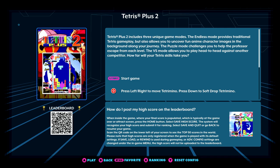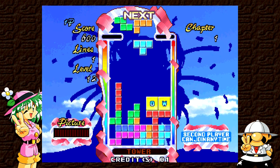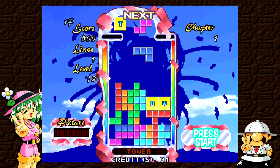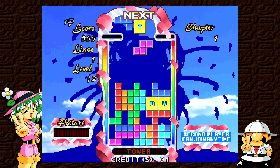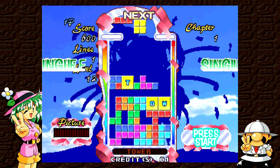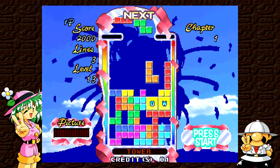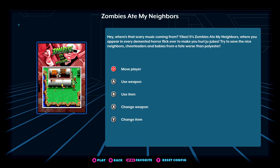Then you have obscure stuff such as Tetris Plus 2 — the first one is on here as well, published by Jaleco. I am not the best Tetris player, but it is a quality puzzle game. So it's not just all shooters or fighters — there are several different types of games on this. They did a good job of selecting some obscure titles, mixed in with some games that everybody's going to know how to play.